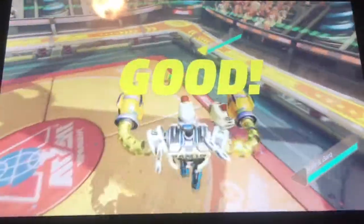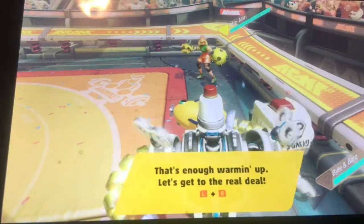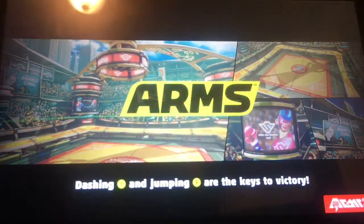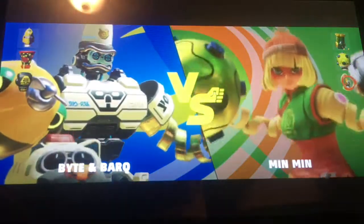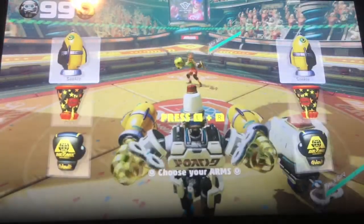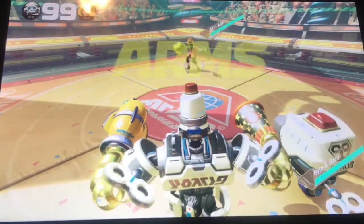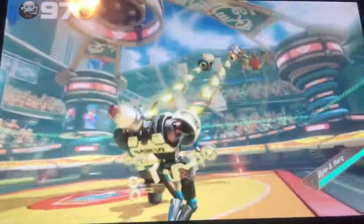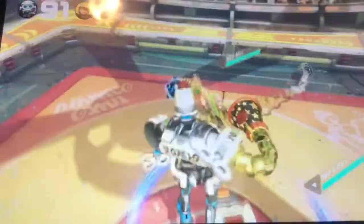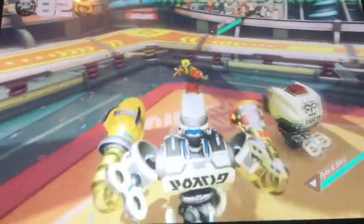Alright, that was pretty cool — the real deal, not the Global Test Punch. This is the real game! I can play this game whenever I want. We're just gonna do this battle. I'm one of those guys from the Global Test Punch who just spammed grabs — you guys saw my Global Test Punch video, right?